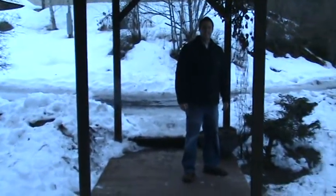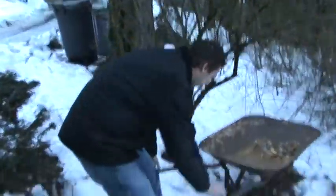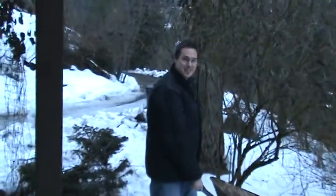Hey Jake and Todd, I just thought I'd make a video for you guys. I haven't seen you for a while and want to show you kind of where we live and some of the stuff that we do.